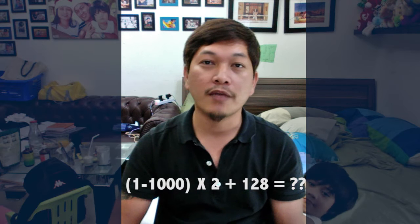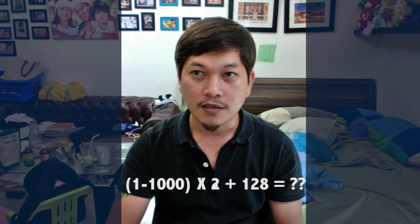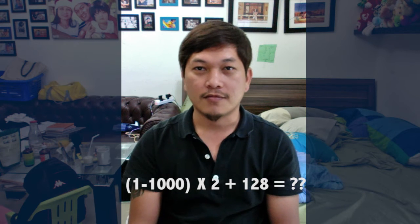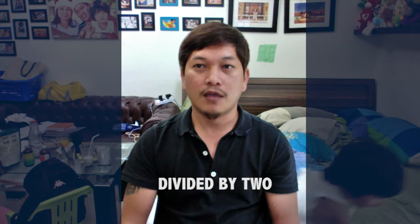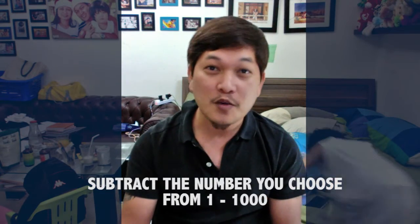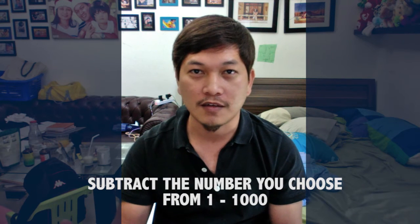Think of a number from 1 to 1,000, any number. Multiply it by 2, then add 128. Done? Good stuff. Then divide it by 2 — be sure to have a calculator so you can have an accurate answer. Divided by 2. Now remember that original number from 1 to 1,000. Subtract the number you had from x multiplied by 2, plus 128, divided by 2.